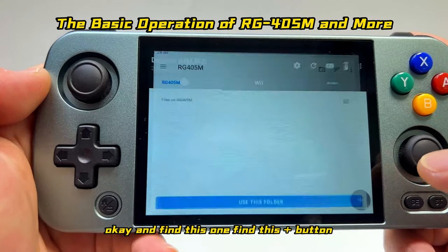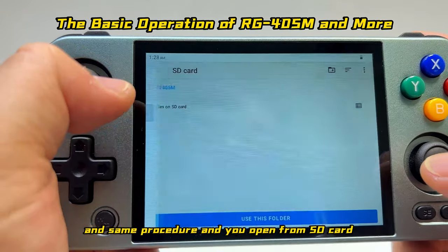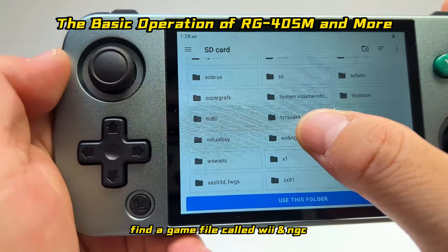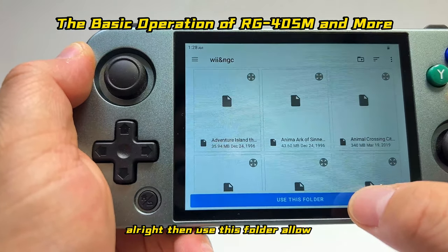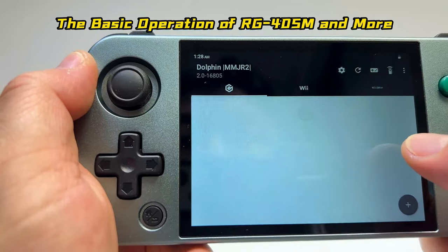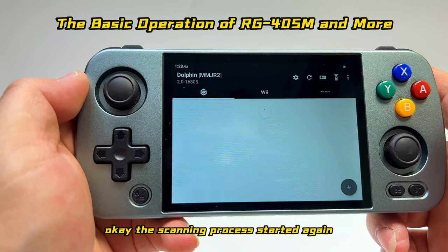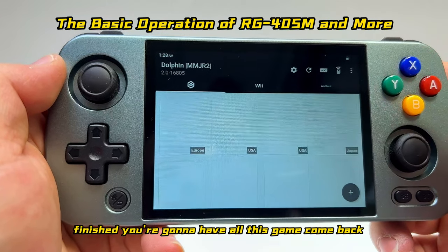The same procedure applies for the Wii and GameCube emulator. Find the plus button, open from SD card, find the game folder called 'wii' and 'ngc', select it, tap 'Use this folder', and allow. The scanning process will start again.